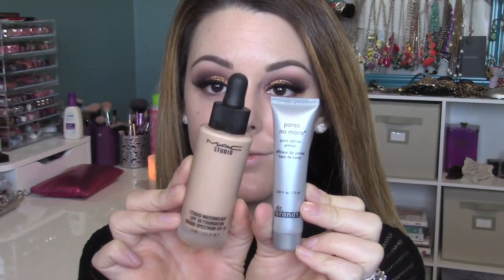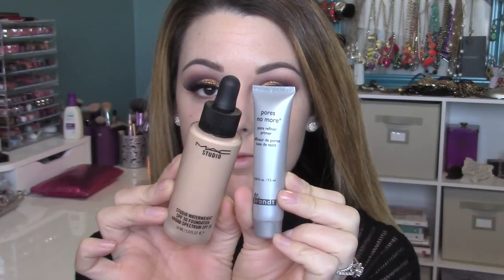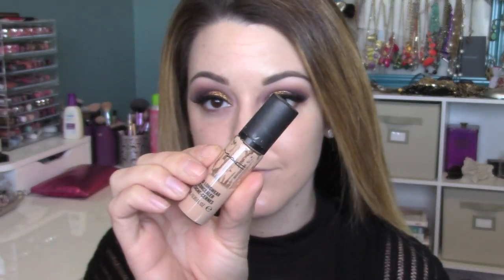Now I'm prepping for foundation with MAC Lightful C Softening Lotion — I cannot say enough good things about it, it's amazing. My camera died so I already put on MAC Studio Water Weight foundation over Pores No More primer from Dr. Brandt. Now I'm going in with MAC Pro Longwear concealer — the same we used under the brows — dabbing it underneath the eye in an upside-down triangle shape, then buffing it out with a Sigma kabuki brush to brighten and cover dark circles.